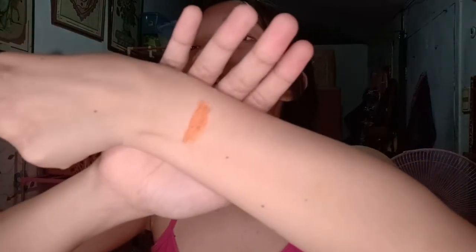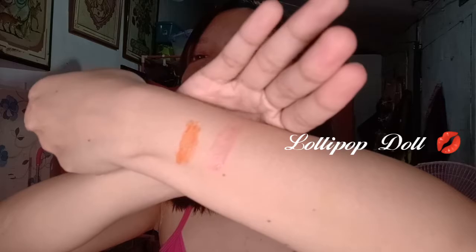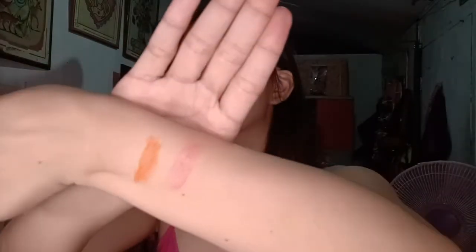I've removed the seals from all the tints so we can proceed with swatching more quickly. Recap: the first shade, Tutti Fruity, is a bright orange. The next shade is Lollipop Doll — it's a very light pink, a soft sweet pink.